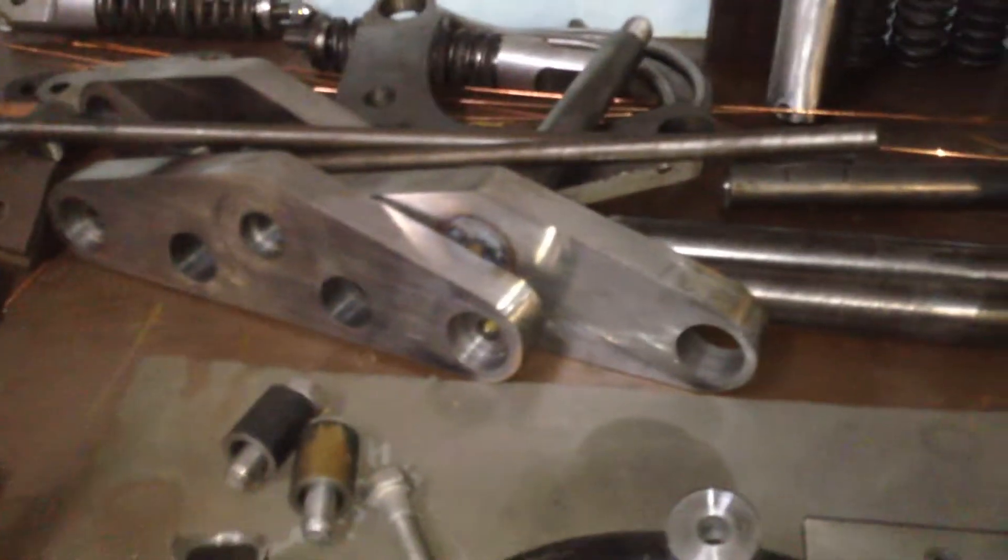Finishing off another springer front end. I got three sets of triple trees and a roughed-out springer holder, and the spring bolts that I made — I threaded the ends. These are the spring rods — had to make those. Everything I made from scratch. Even made the rocker bolts from scratch.